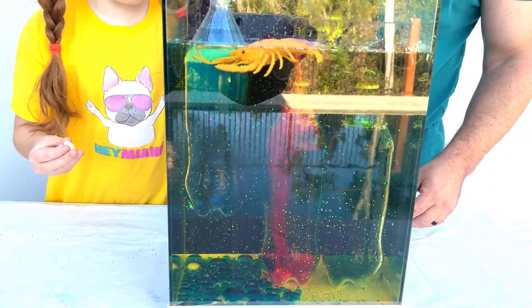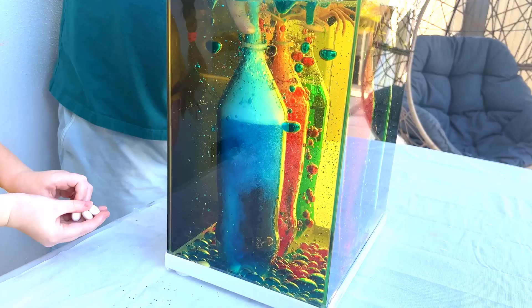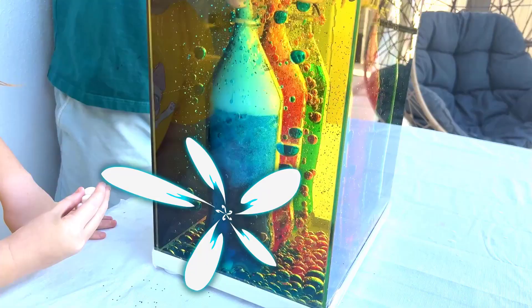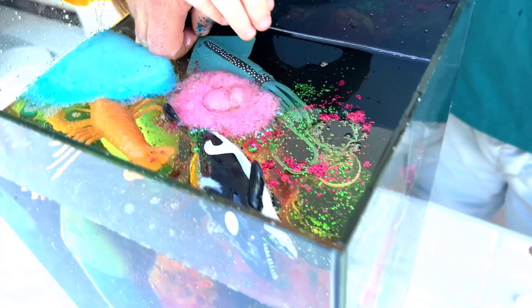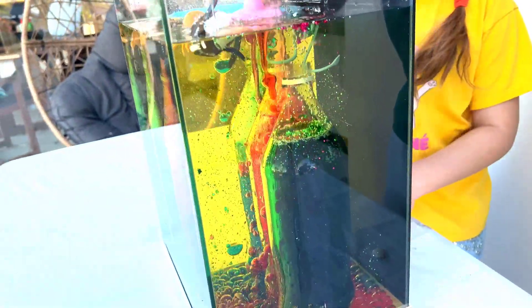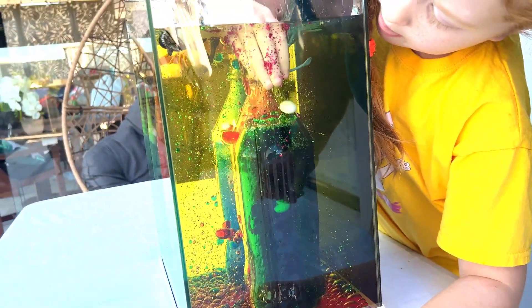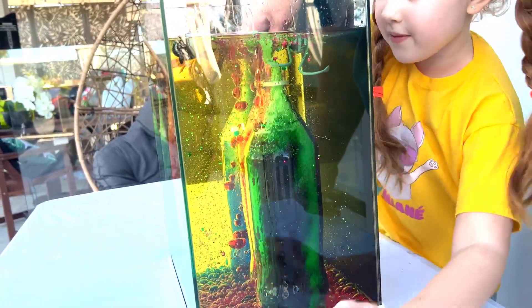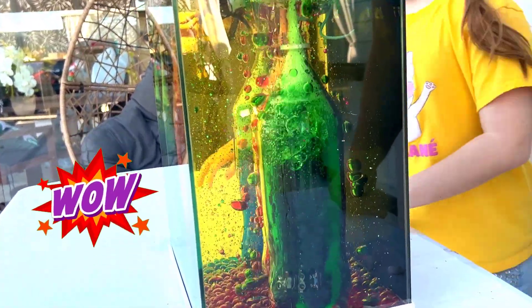I'm going to try it in the green — let's see if we can keep it under there. Do you see bubbles? I want to try. Okay, you can try — let me try the green. I only got two. I got some in my hair! Wow, look at that!